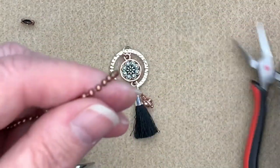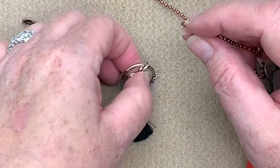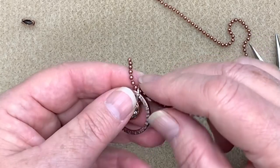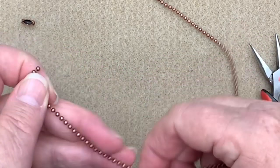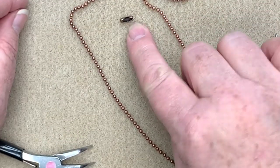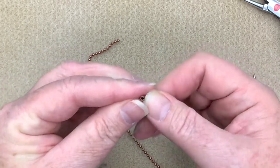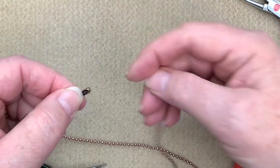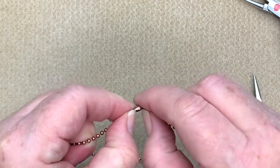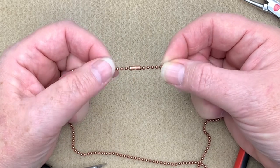Now we're going to take some ball chain. I've got a small piece here for demonstration, but in your kit you'll get 30 inches, so you can wear it long or cut it shorter. The nice thing about this ball chain is you only need one of these little connectors. Just pop one end in, pull it over, then grab the other end and pop that in the other side and pull over — that's all you need for a connector.